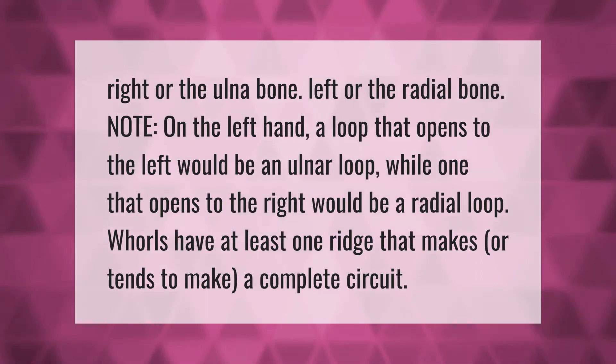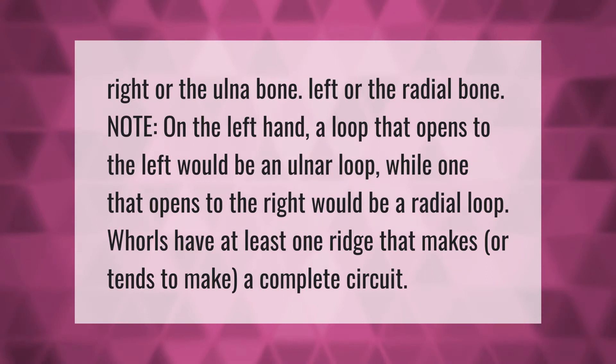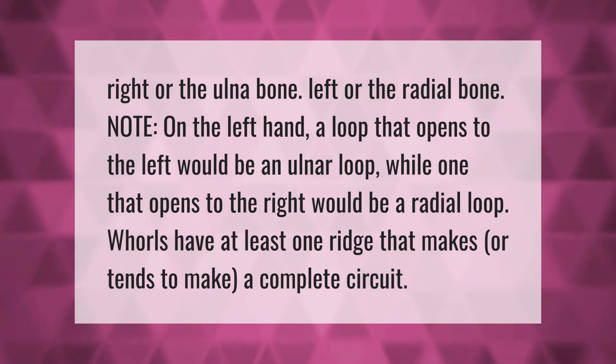On the right hand, the ulna bone is on the right, and the radial bone is on the left. On the left hand, a loop that opens to the left would be an ulnar loop, while one that opens to the right would be a radial loop.